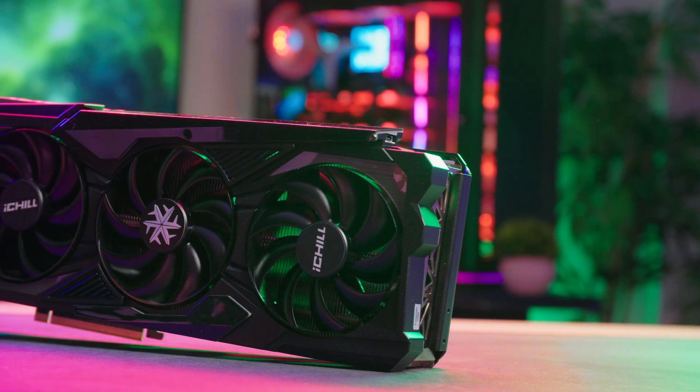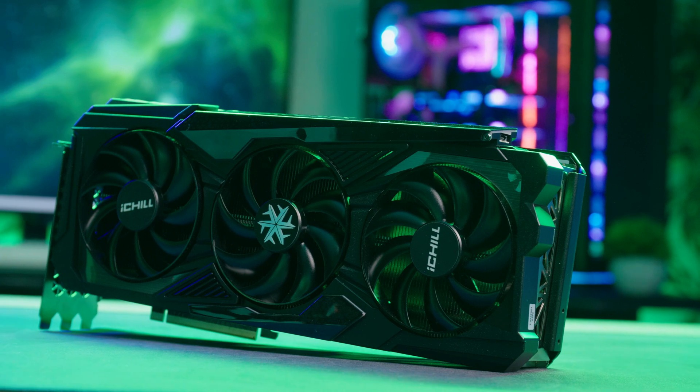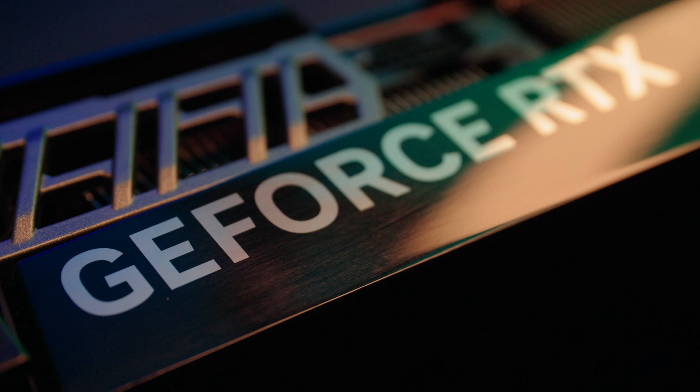Hey Overclockers, I'm Apec and I'm here to do a quick video about the 4090 GPU by NVIDIA. What we'll be looking at here is the actual GPU itself including the physical layout and the cooler, as well as testing results at both stock and overclocked when compared to previous generations.